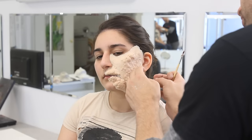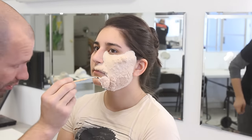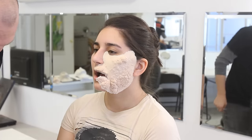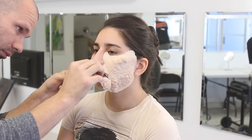I'm not really waiting for it to dry or anything, I'm just going pretty quick at this. This is a quick demo that I did for applying a foam latex piece. I'm just doing it very quickly — it's not going to be on for a long time, so I'm not going to try to glue this thing down forever.